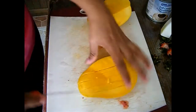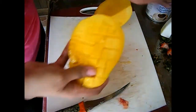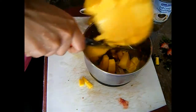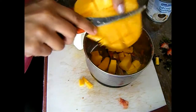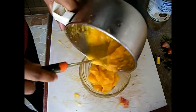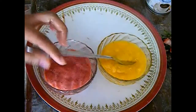Now I'm going to work on my mango to make it into a puree. Cut the mango in a crisscross way to easily take out the pulp. Add the pulp into your blender and blend it into a smooth puree. Don't add any water because it reduces the flavor and your popsicle will not taste good. My mango puree is ready.